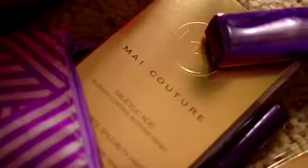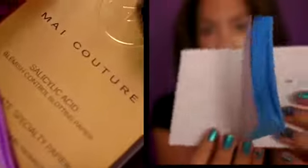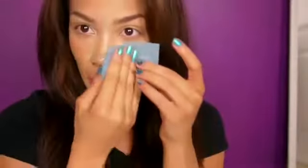The first thing I'm using is from my couture — it's my couture's blotting paper with salicylic acid in it, to help you not only remove excess oil from your face but to fight blemishes as well, without ruining your makeup. I'm just gonna go ahead and dab it on and remove all the nasty oil.